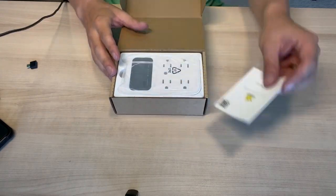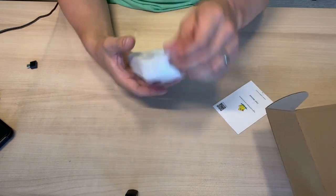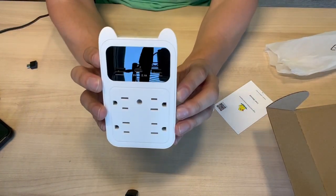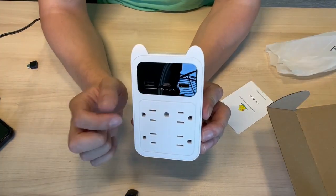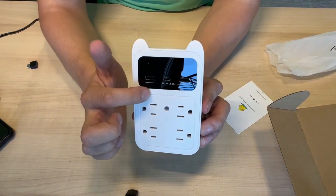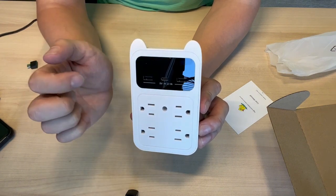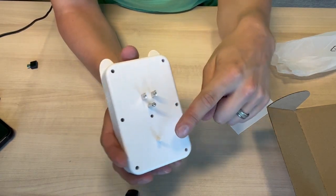So we get the user manual and the unit itself. This actually looks like a cat — I did not realize that when I ordered it, but that's fantastic. We have four normal plugs, two regular USBs, and then a USB-C in the center. Up here is where the little camera is.